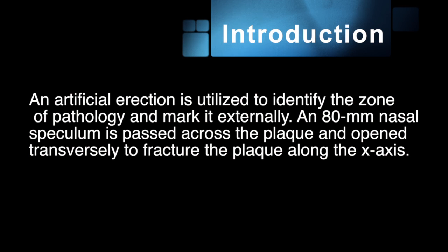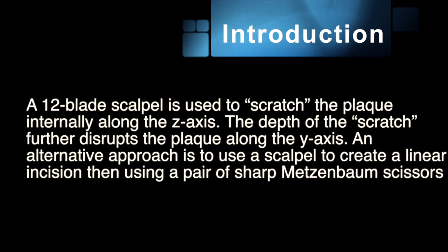An 80mm nasal speculum is then passed across the plaque and opened traversally to fracture the plaque along the x-axis. A 12-blade scalpel is used to scratch the plaque internally across the z-axis. The depth of the scratch further disrupts the plaque along the y-axis.